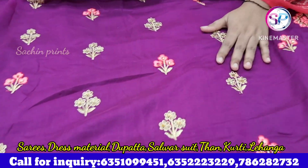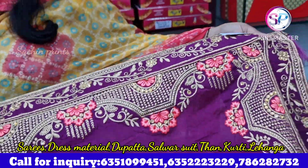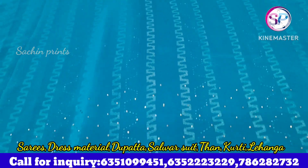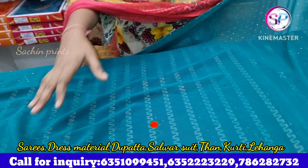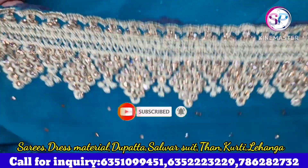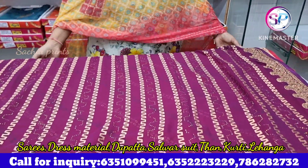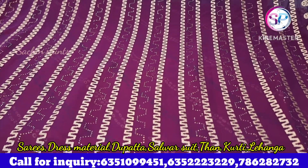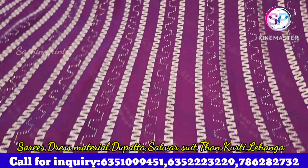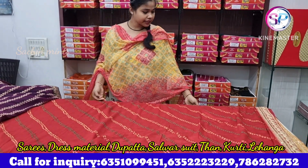It has a very beautiful border. You will get tone-to-tone tassels with a very big pattern, and you will get a blouse with it. You will get stones and a very beautiful golden color. Look how big the pattern is — it is a whole-fabric design. You can wear it simply or as a party wear, or in a bandhini print.